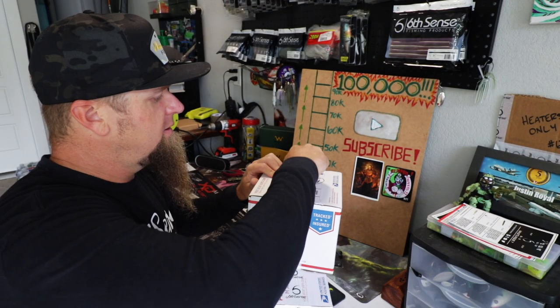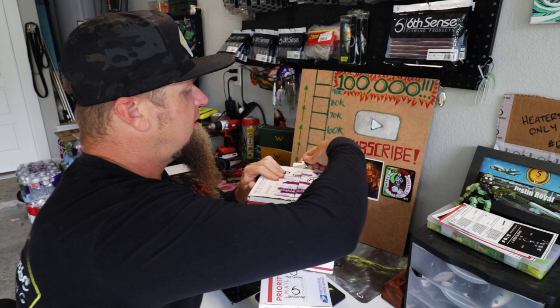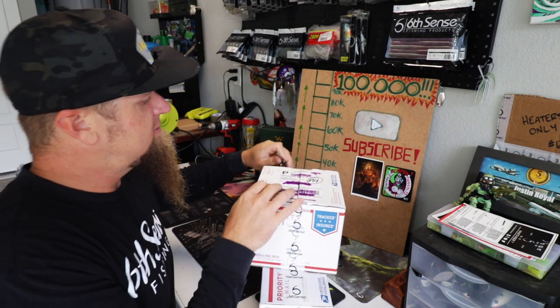We're not going to waste any more time. We're going to get right off into these boxes and I'm going to show you guys what I got. Box number one — birthday baits coming in hot. Heaters only. You know the deal.